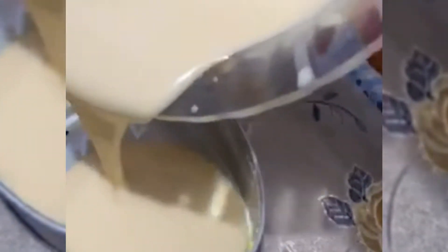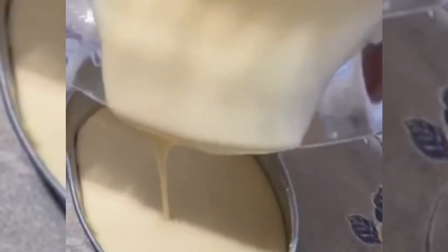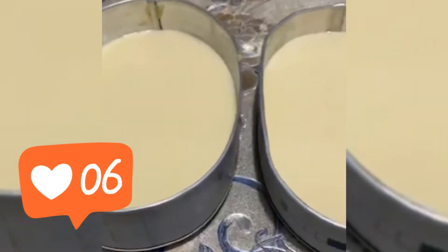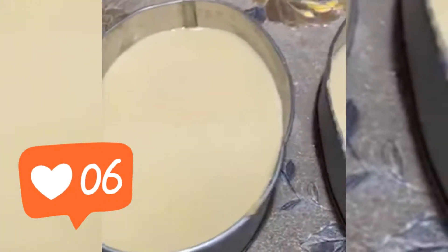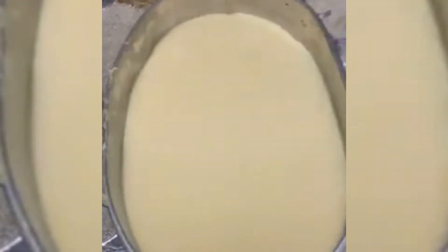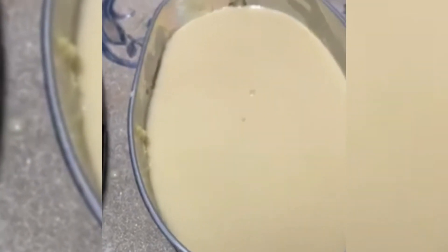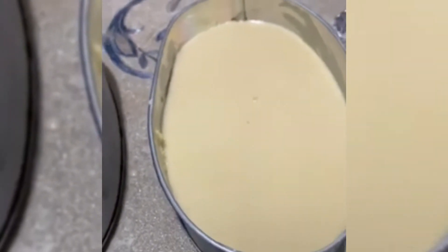Yung pinakalas, dito ko na lang po ilalagay — kasi siya yung pinakamarami. Siya na lang po yung lalagyan ko ng pinakalas na mixture. Mga smooth na smooth na ang ating mixture. At, ito po ay ste-steam natin ng 20 minutes.